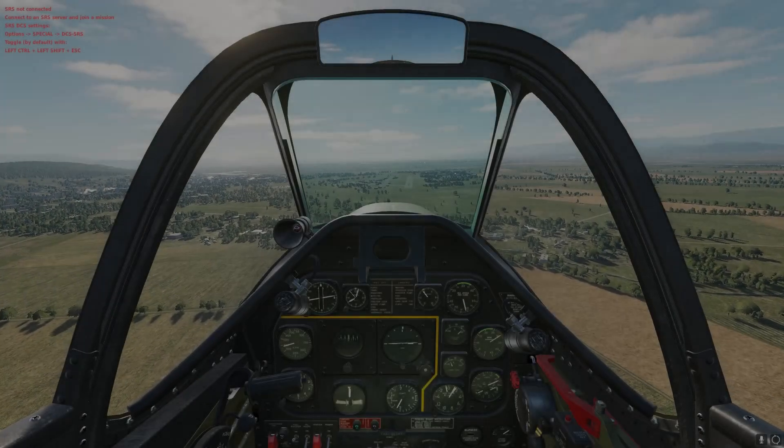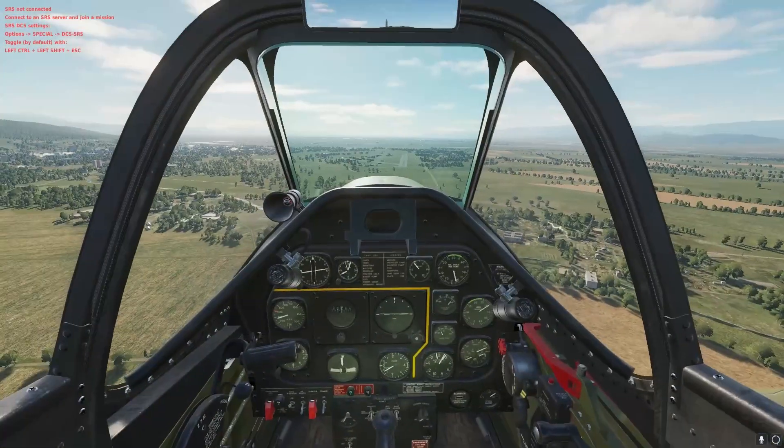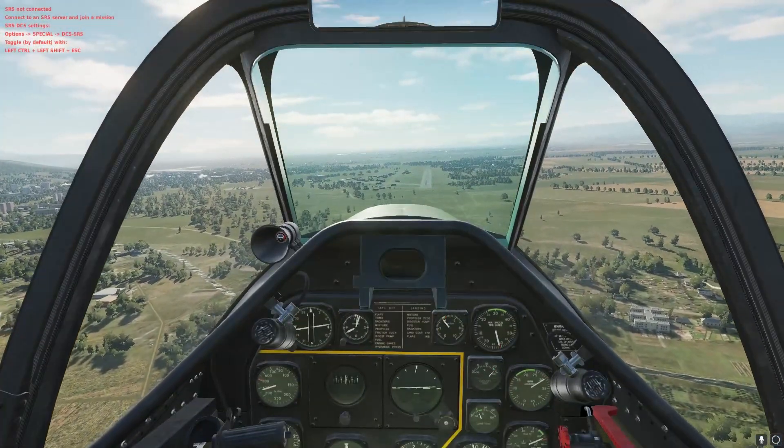Alright, so we can look outside and we can see that this doesn't really look like 400 knots — 400 indicated, miles per hour.